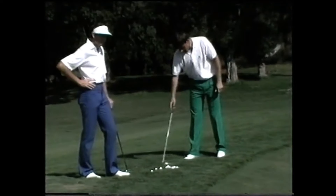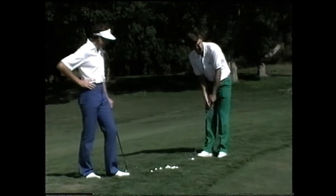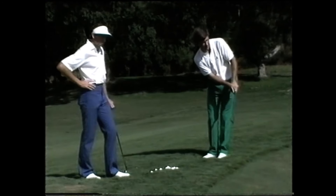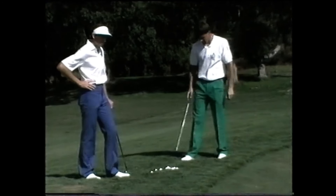That's it for part three. The next video will be about everything around and on the green. Click on this video for part four. I'll also include all other parts in the description. Thanks for watching.